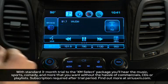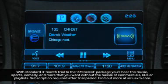Press the radio button on the faceplate to toggle through radio bands to SiriusXM. Then there are multiple ways to find your desired station.